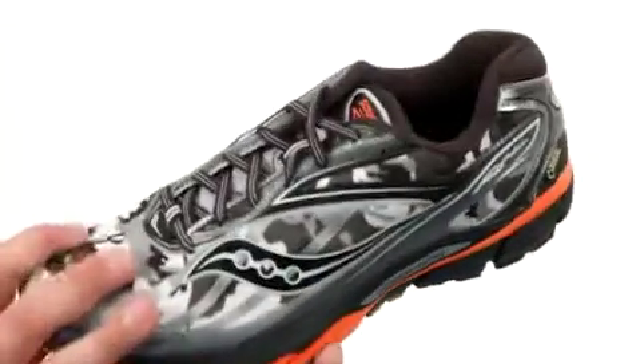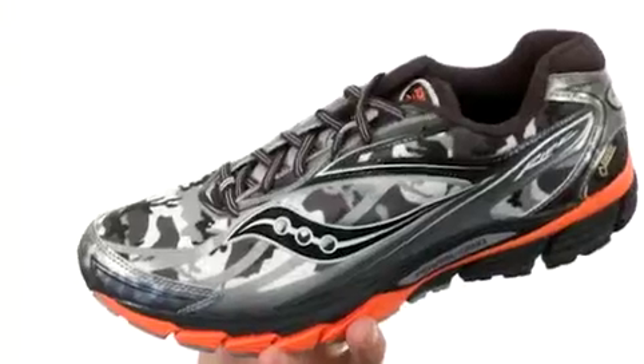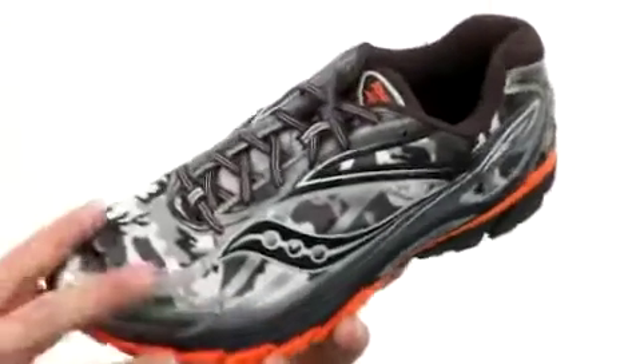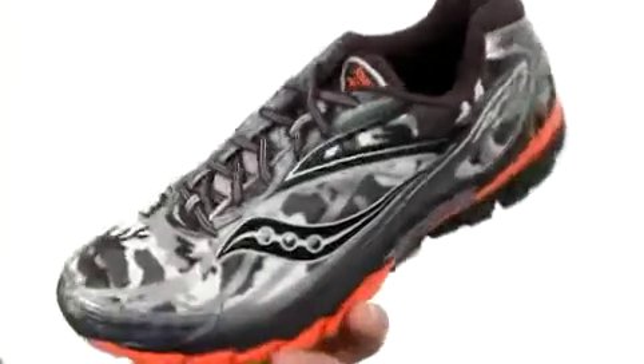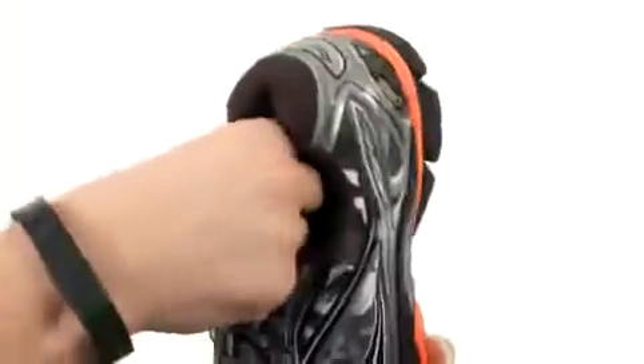These shoes have a really cool looking design throughout the sides. You also have that breathable waterproof Gore-Tex membrane on the inside to keep those elements from getting in there and ruining your run. You have lace-up closure in the front with a soft fabric lining that'll give you an awesome next-to-the-skin feel.